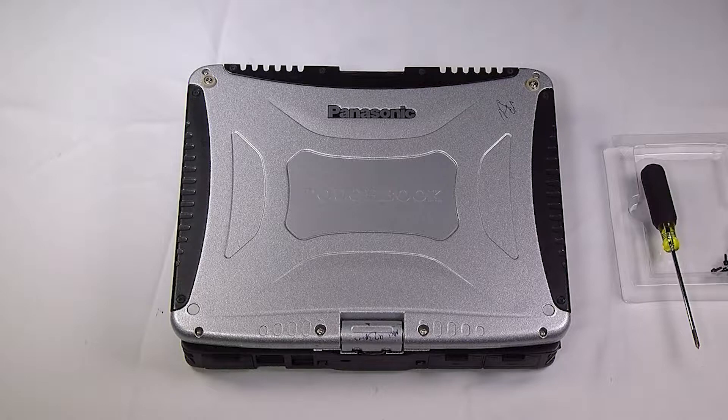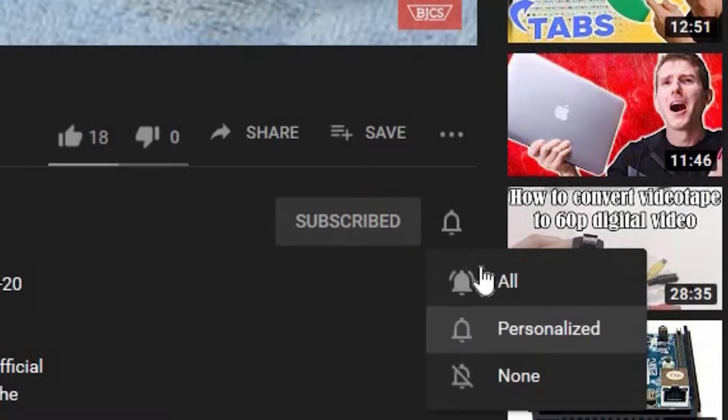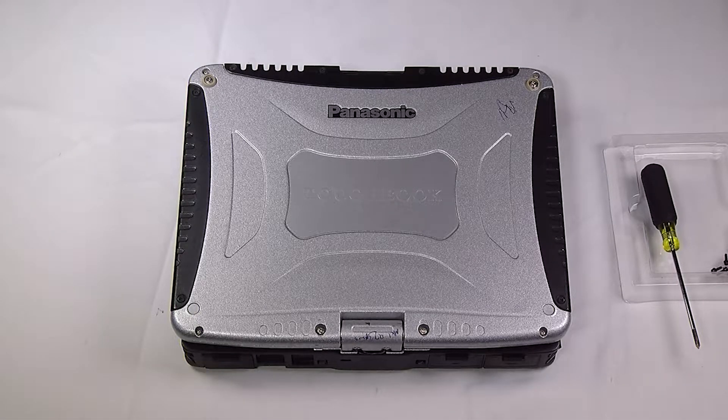Hi, this is Bob Johnson Computer Stuff. If you're looking for an online Toughbook community that gives tips, tricks, and support, hit the subscribe and bell button for all of our upcoming videos. Today I'll be showing you how to replace the memory or RAM in your Panasonic Toughbook CF-19.